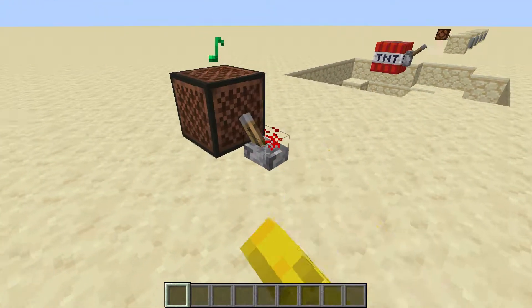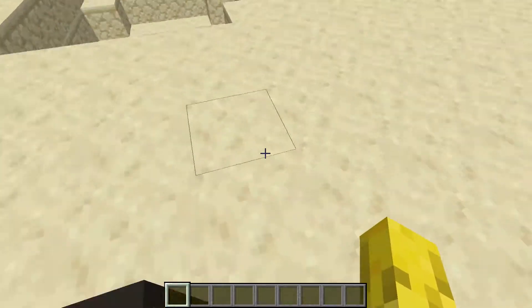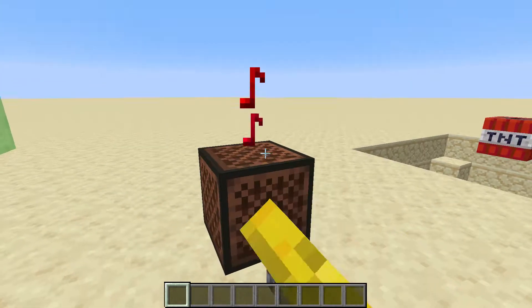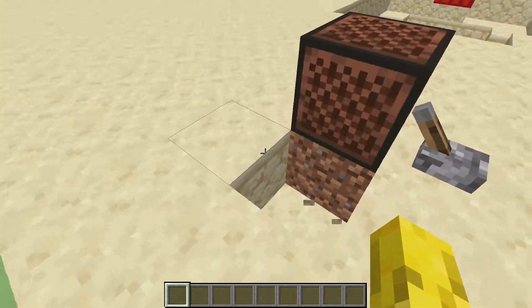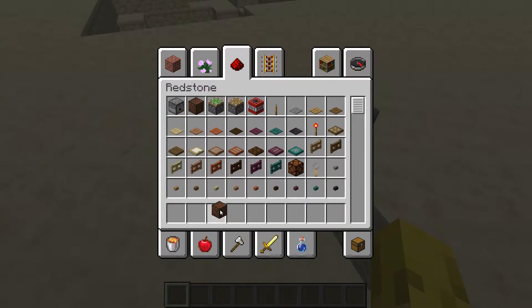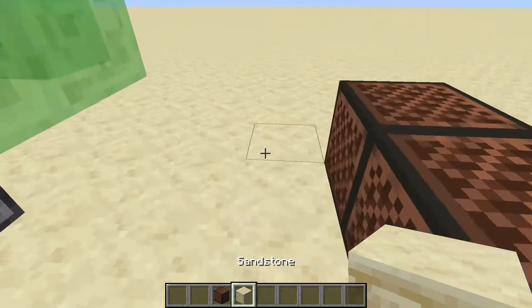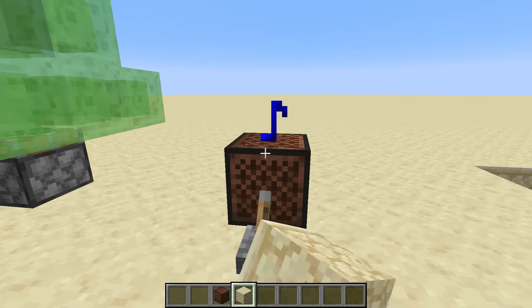This is the note block. Whenever you send a redstone impulse into it, it will make a noise. You can go through the different types of sounds — right now I'm using dirt to get this noise. If I was on sandstone, it would make a different noise. So I thought it would be nice to find a nicer sound that's easier to hear.